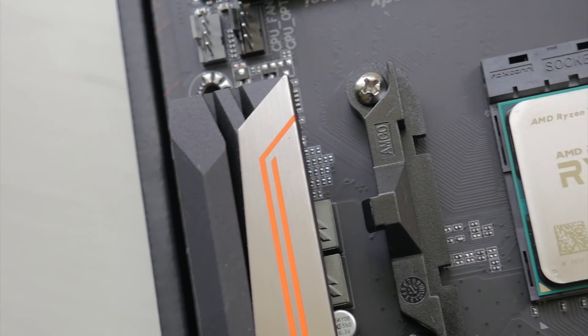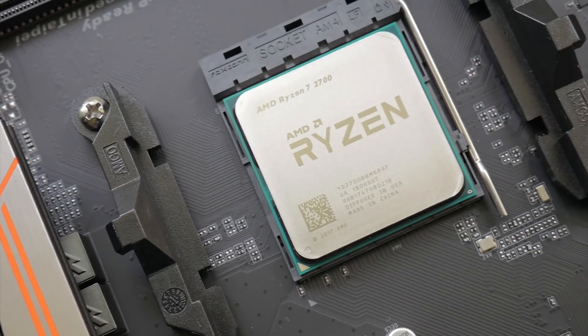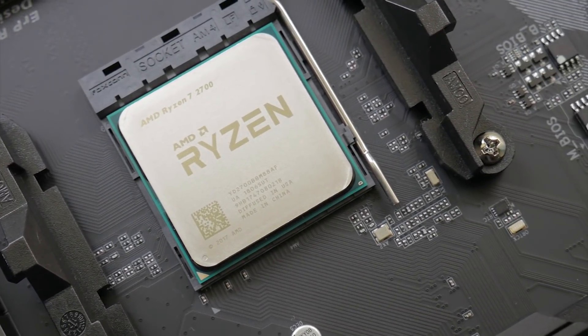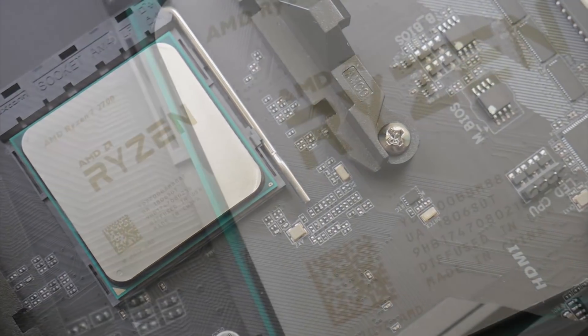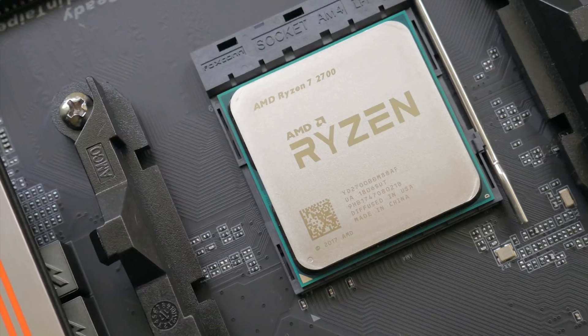For the CPU, we have the Ryzen 7 2700 — we did not go with the X because I feel like that's already being tested a lot. The 2600s are being tested a fair bit as well. The 2700 just seems to be kind of overlooked, so it felt like a really good place to start.